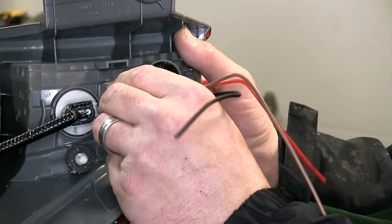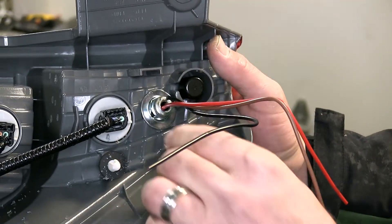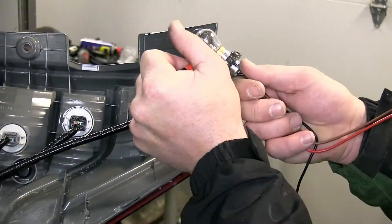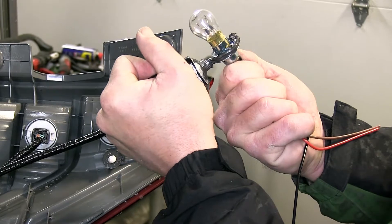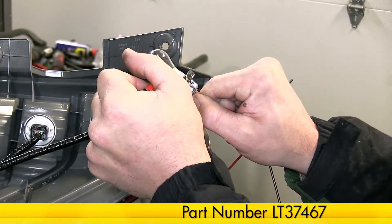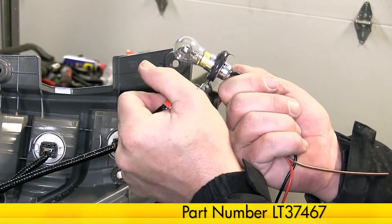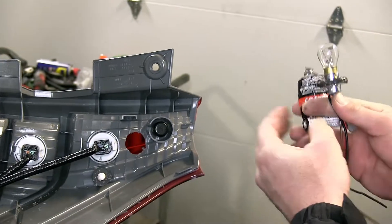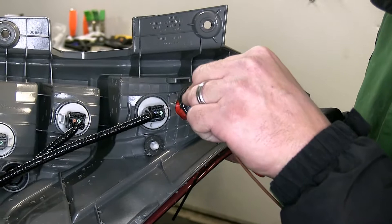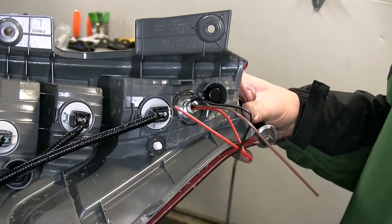We'll bend the tabs out as necessary and then fit the socket to our hole. For this application, because the surface is not completely flat, we'll also use an additional sealer to help hold the socket in position. We'll be using the Loctite RTV, part number LT37467. We'll put the RTV around the socket and then fit the socket into the hole. Quick tech tip: to help prevent the sealant from getting on the bulb, I recommend applying the sealer to the socket assembly first, and then installing the socket assembly into the back of the tail light lens.